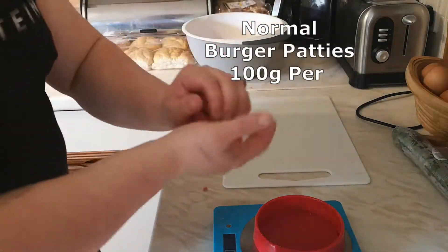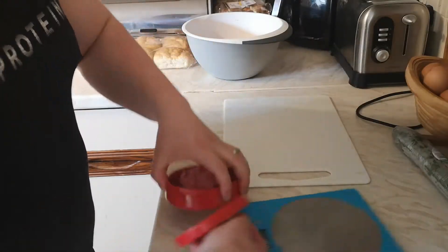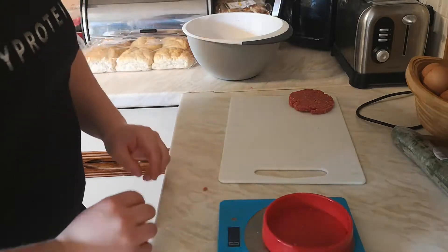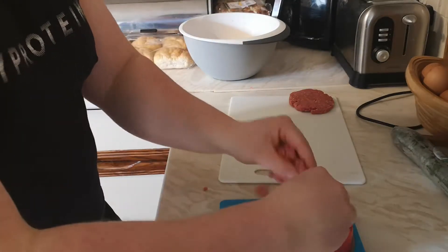So what I'm doing here is weighing out 100 grams of burger patty just for the first set of burgers. They're quite thin — it really depends on how you like it, whether you want to have multiple patties, one big one, or one small one.